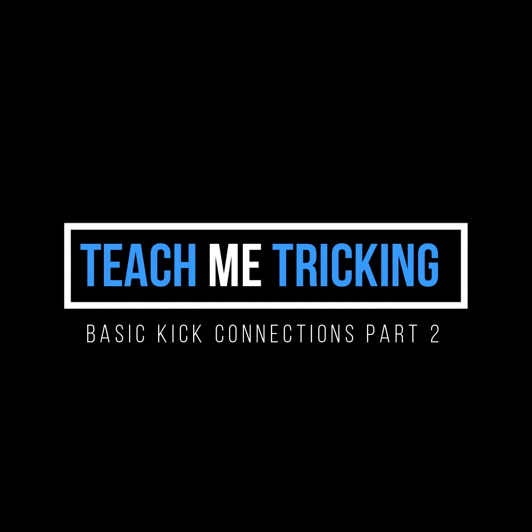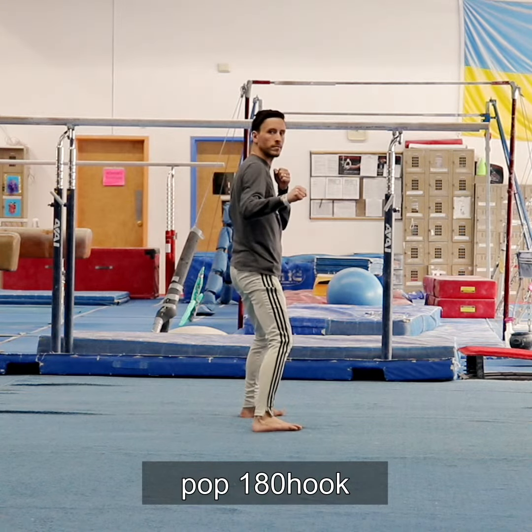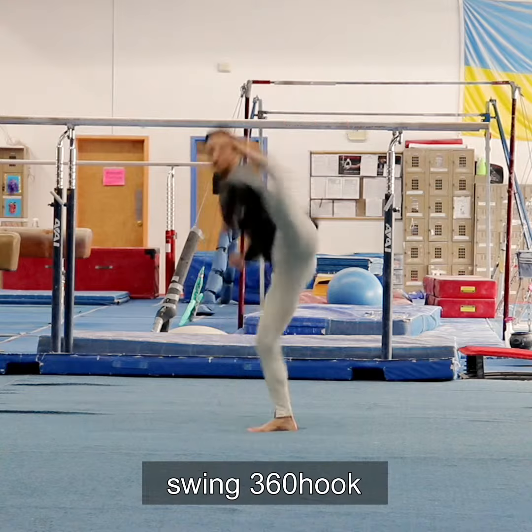In part 2, we'll check out still more basic kick combos without even adding any new techniques. This time we'll start out with hook setups: pop 180 hook, and swing 360 hook, also known as tsunami kick.